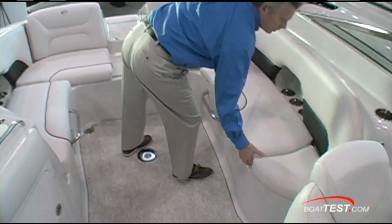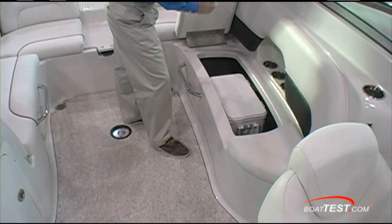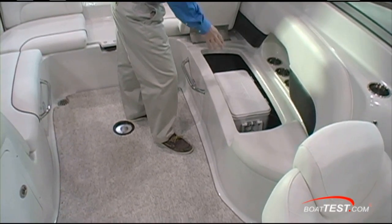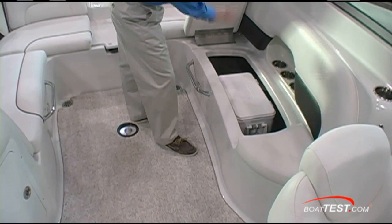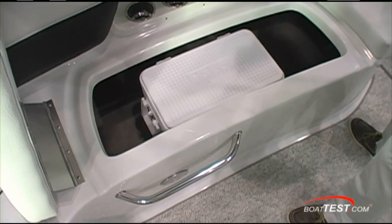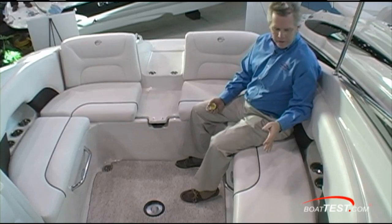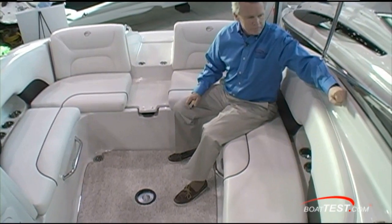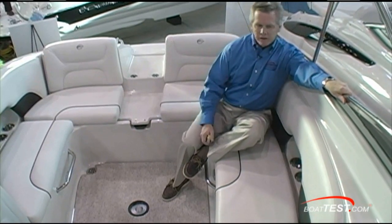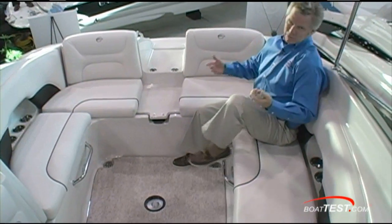There's storage under all the seats, and what I really like is they're all hinged. Inside the port compartment is a cooler mounted in brackets to keep it from moving around, which is a good idea. But it's in the center of the compartment, which is a bad idea — I'd rather see it moved forward or aft to give you more room on either side for storing stuff. Sitting in the seat, it's a bit of an awkward position for the grab rail. It'd be better if it were up high, because you'll be facing forward or sideways while the boat's underway. Right now it kind of just makes a good foot rest.